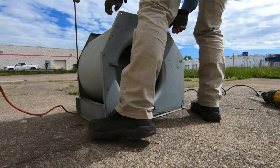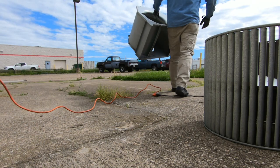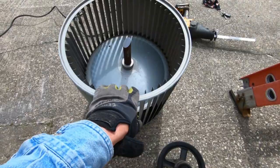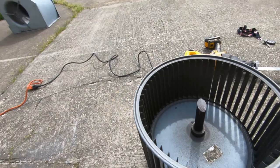There we go. I'm going to cut this part. As you can see, I got a nice cut — just cut that stuff right out. There's no point; we're replacing the squirrel cage, so no need to try and get all this stuff apart. It's just easier — takes a third of the time — and we're going to get ready to put everything back together.